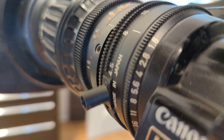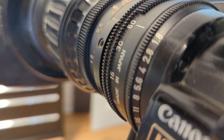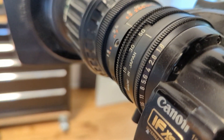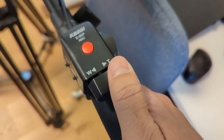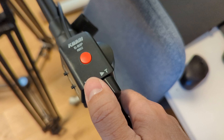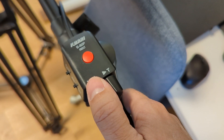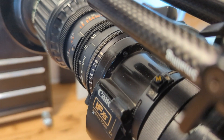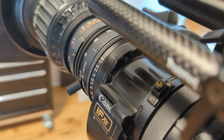We are zooming - this is the J11 by 4.5 by the way, so it's the wide angle. Slow out, and then crash.